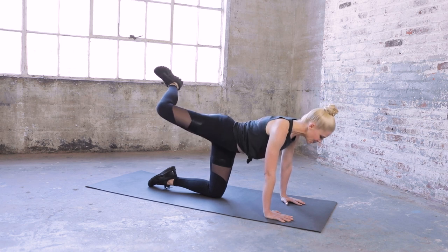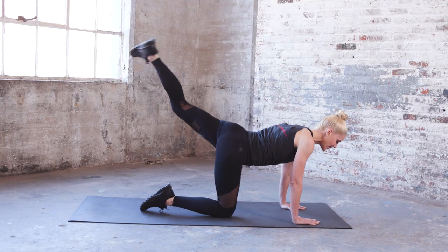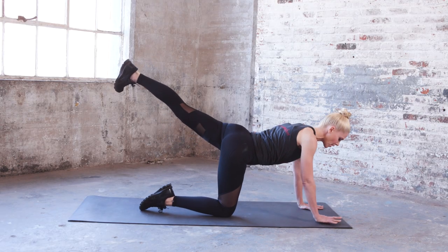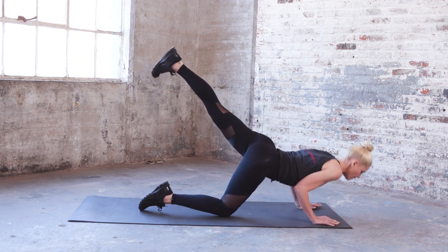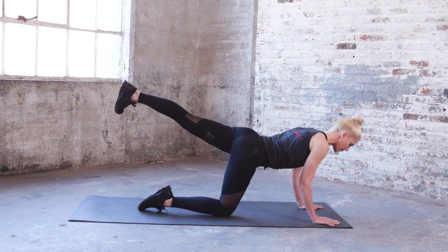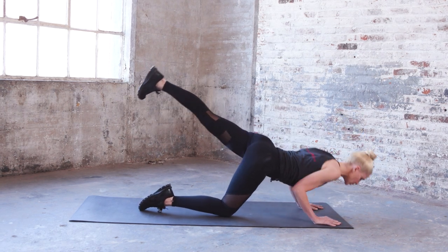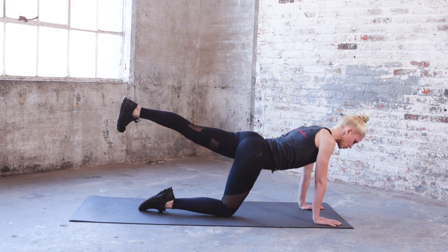Bring the knee down, extend the other leg up with that flex. We're going to do the same thing on the other side — walk the hands forward. Five tricep push-ups: five, leg extended in the back — four, exhale on the up, keep those abs in — three, push, good — two, push — one, push.